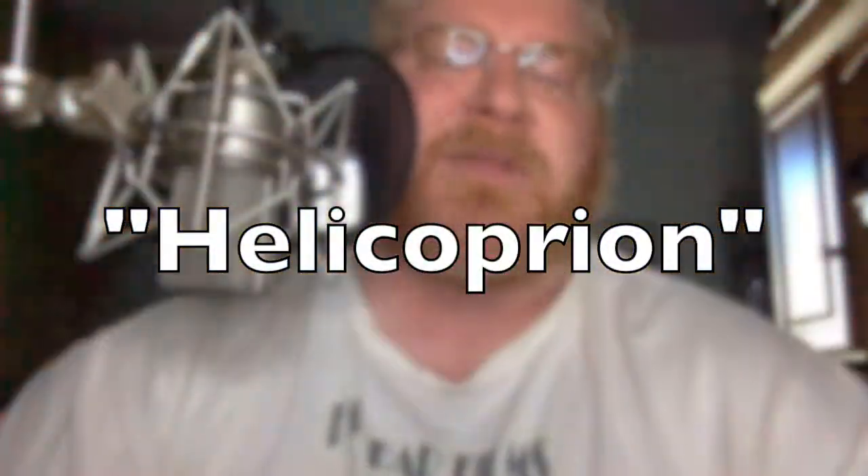Hey weirdos! Welcome back to another edition of Behind the Microphone, where I share a little something that happens on the other side of this microphone — stuff that you don't normally get to see. Today, I was voicing a project for a client, and I came across something that didn't sound quite right to me.